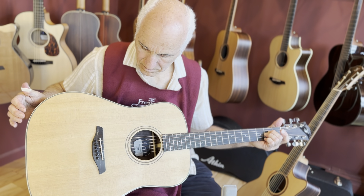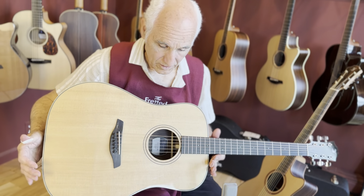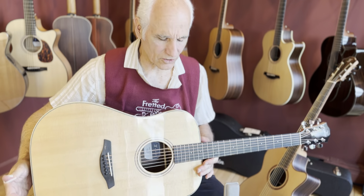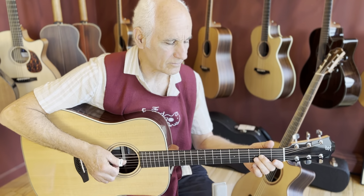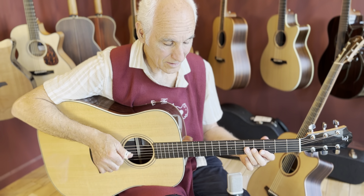I was just listening to it the other day — his version of, what's the name of it, House of the Rising Sun. Gorgeous, gorgeous, and the recording of that album is beautiful. Anyway, sounds good on this guitar.